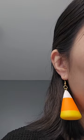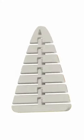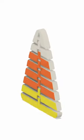To go with my 3D printed candy corn earrings I showed last time, I designed a 3D printed and articulated candy corn keychain. Take a look!